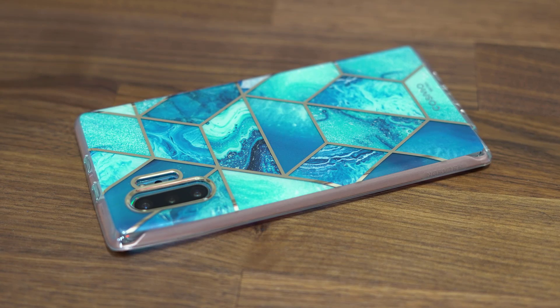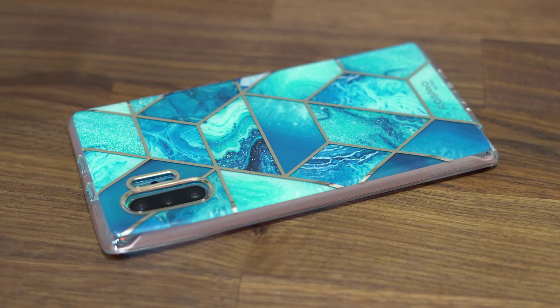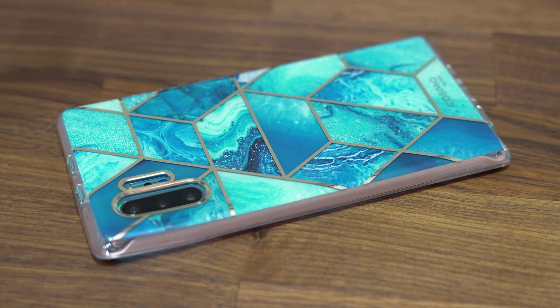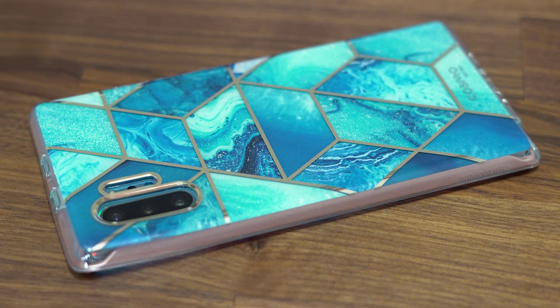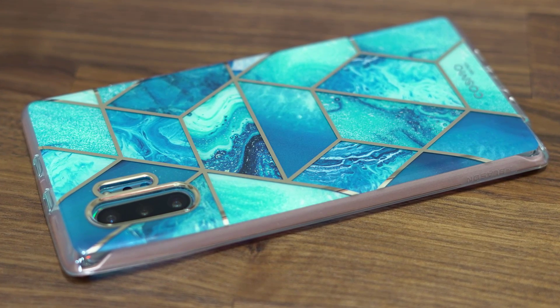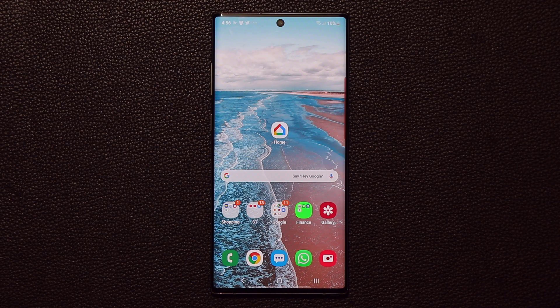If you're wondering what case I'm using right now on my Samsung Galaxy Note 10 Plus, I'm using this gorgeous Eye Blazon Cosmos case which is extremely stylish and super protective, rated for drop protection. Check the links down below if you are interested. Hey guys, Sock here from Socky Tech.